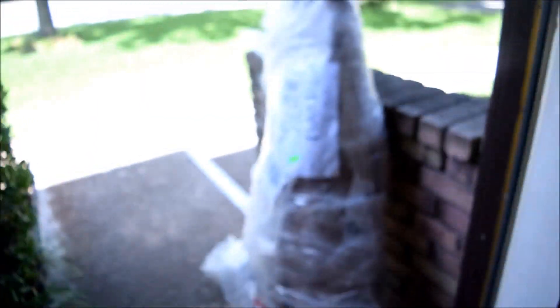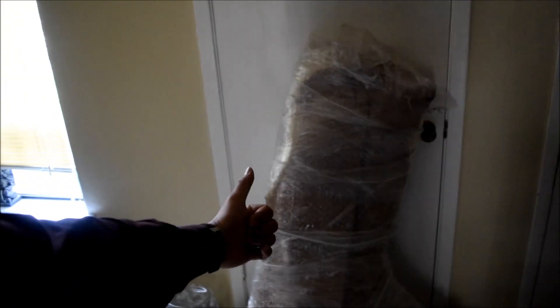I just got a notification that my package is finally outside — this shouldn't be a false alarm. I was at work but I rushed home because my package is here. Moment of truth — this does look like a wide body. I'm gonna carry it in; this thing is heavy. There she is — package is secured in the house.